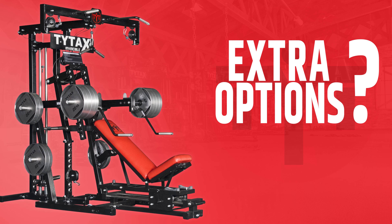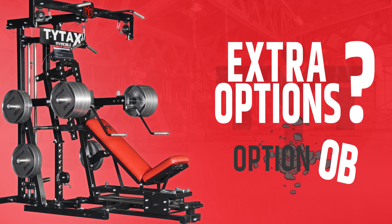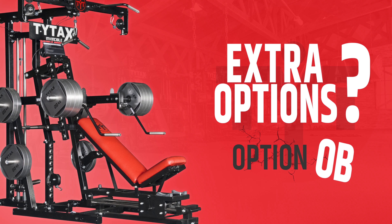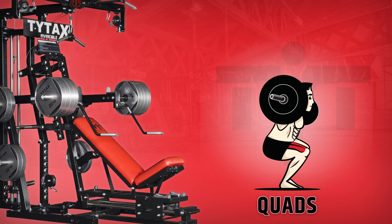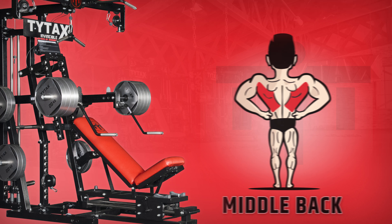Extra option OB, the Olympic bar holders, with which you can perform classic barbell exercises for shoulders, quads, middle back, and chest.